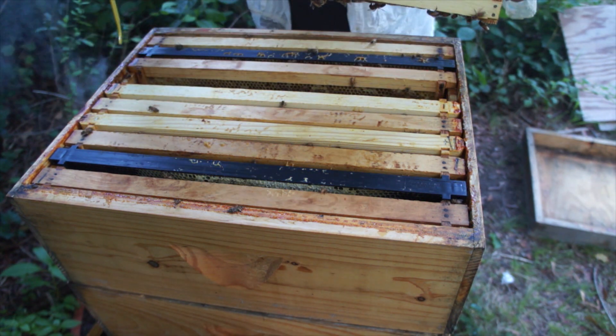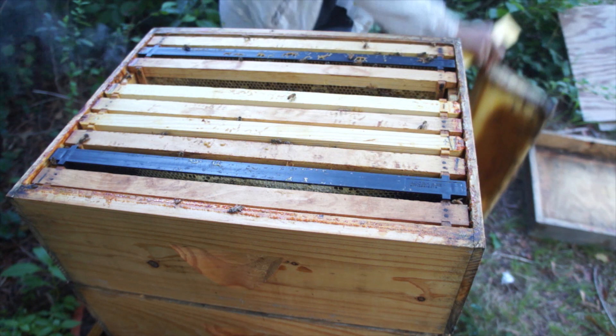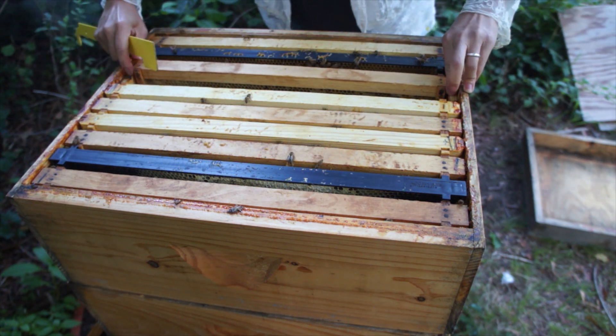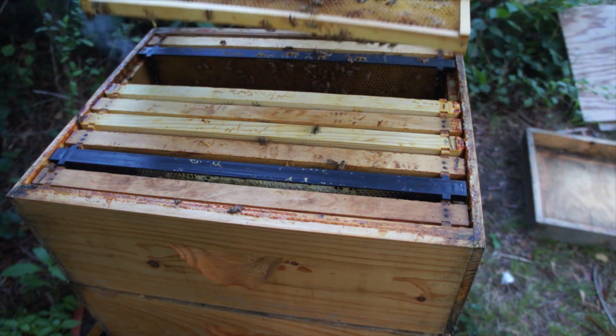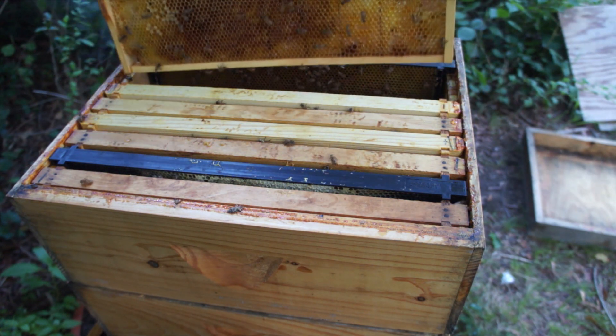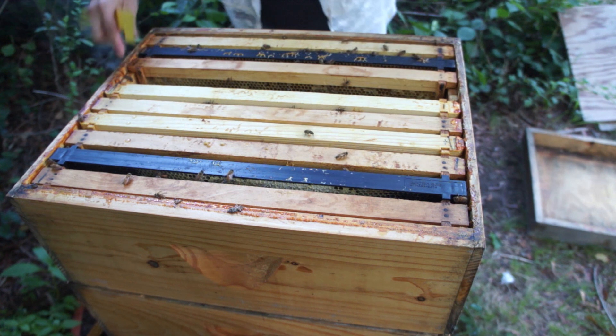If these were robbed out, you'll see lots of shredded comb. This is just my second year — I haven't had many problems with robbing, but I've used these homemade robber screens. There's still a lot of nectar in there, so maybe the robbing happened down below. This super looks alright.